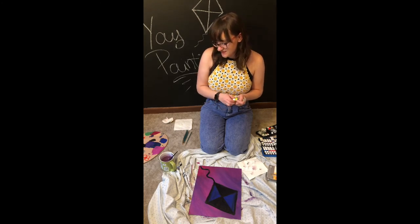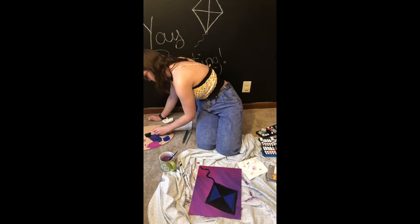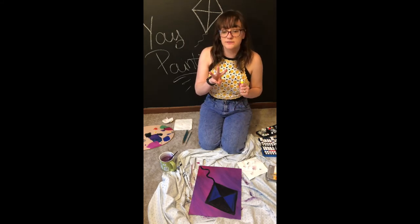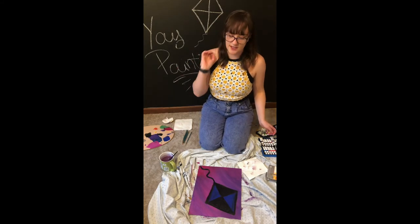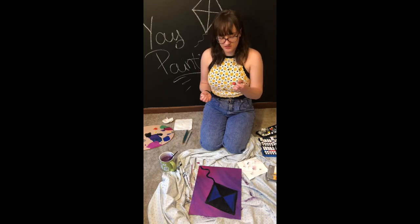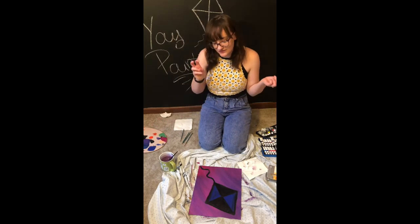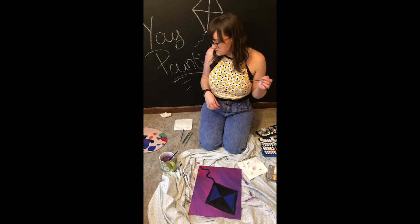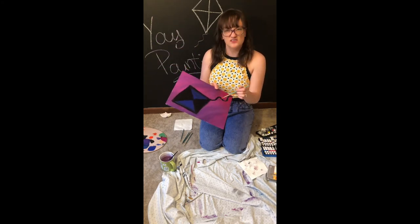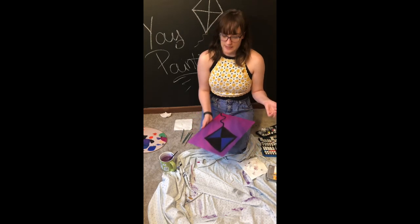So I'm just gonna mix yellow and red to make orange. If you do not know, yellow, red, and blue are the primary colors — you can use those three colors to make any color. And then you have black and white which you can add to lighten or darken a color. I kind of want my orange to be a little lighter so I'm gonna use less red than yellow — just a little blop of red. For the decorations I'm just gonna put like polka dots or little V's to make it look pretty. And with the kite tail I'm gonna add the little triangle things. I'm gonna use my pinky.